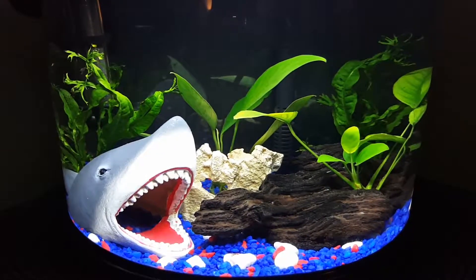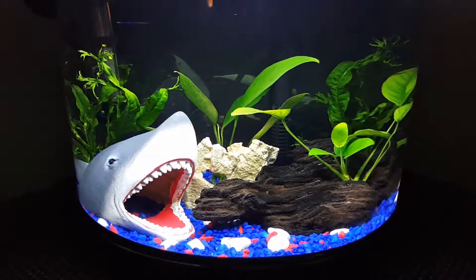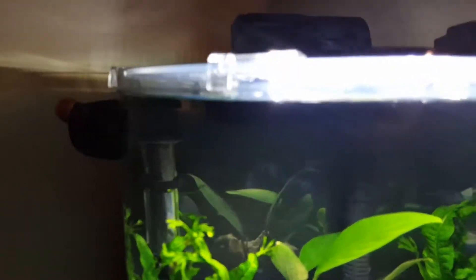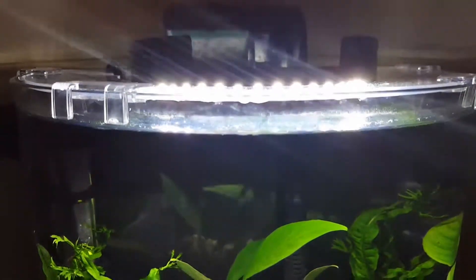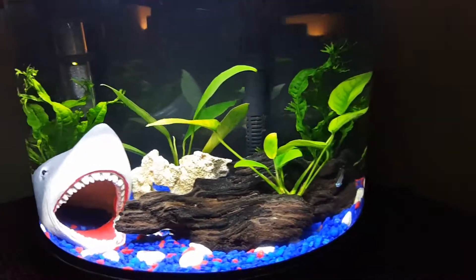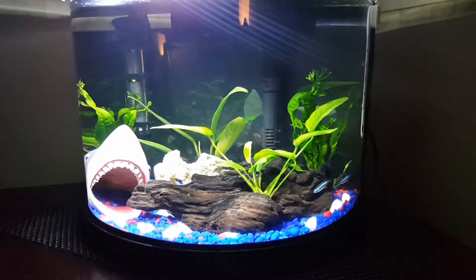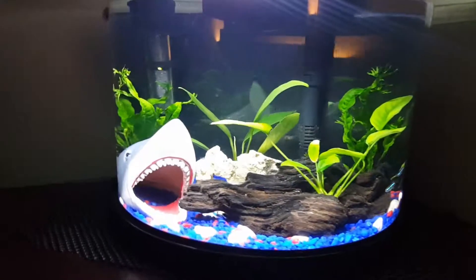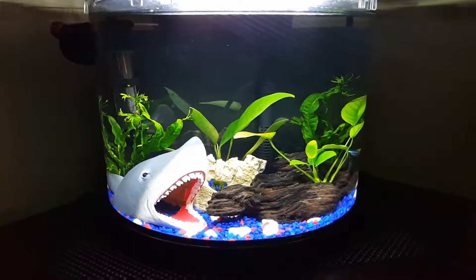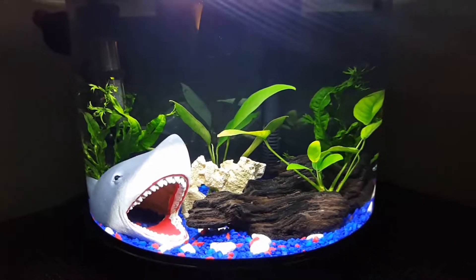Just a quick update. Let me know what you guys think. I'm thinking I might put an air stone in here just to move the water around a little bit more — there's decent water flow but I'd like a little more. Any questions or comments, I'd love to hear from you guys. Talk to you down the road — have a good one!